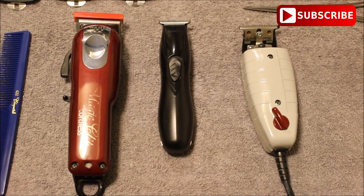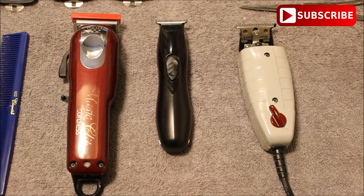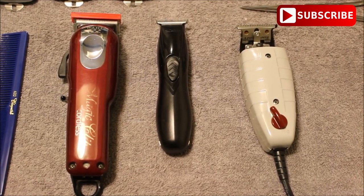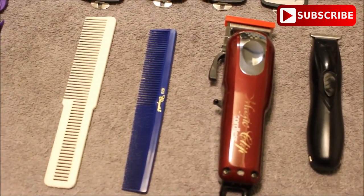What's up YouTube? If you're new to my channel, go ahead and hit that subscribe button at the top right corner of the screen. For this tutorial I'll be using the Wahl Cordless Magic Clip, the Andis Slimline Pro, and the Andis T-Outliner.